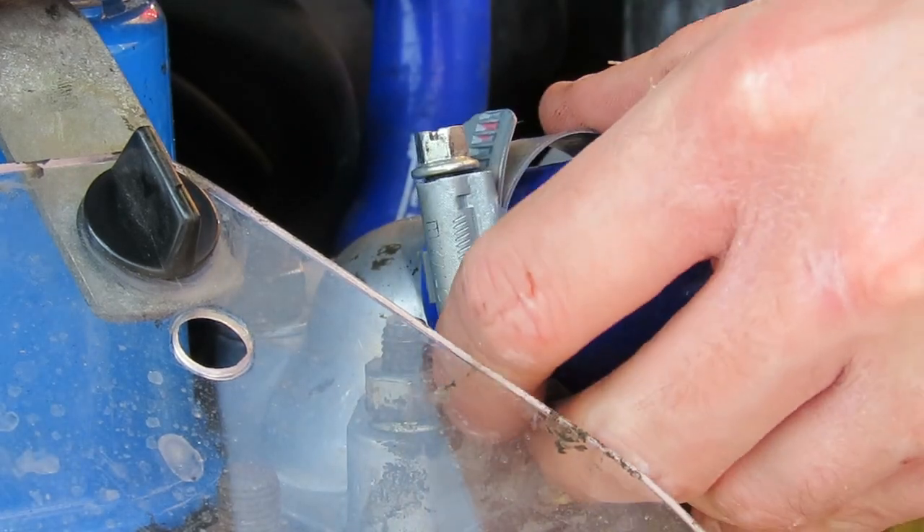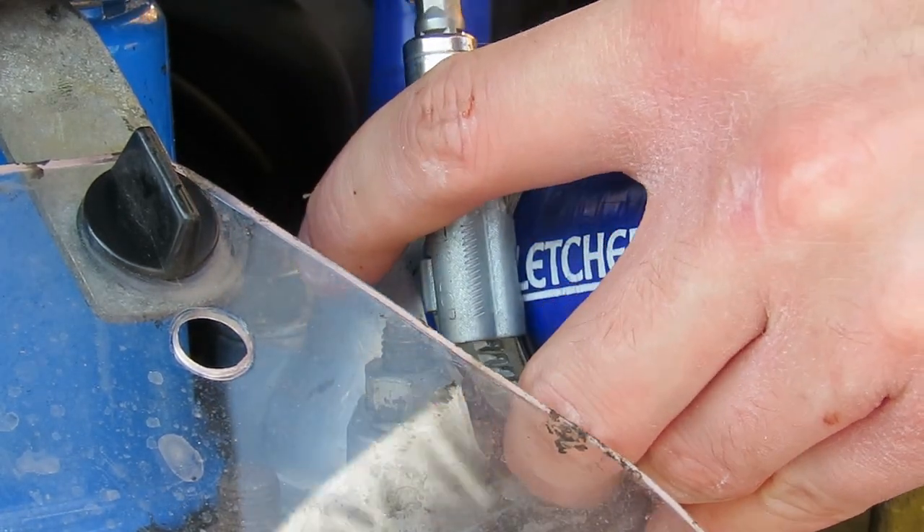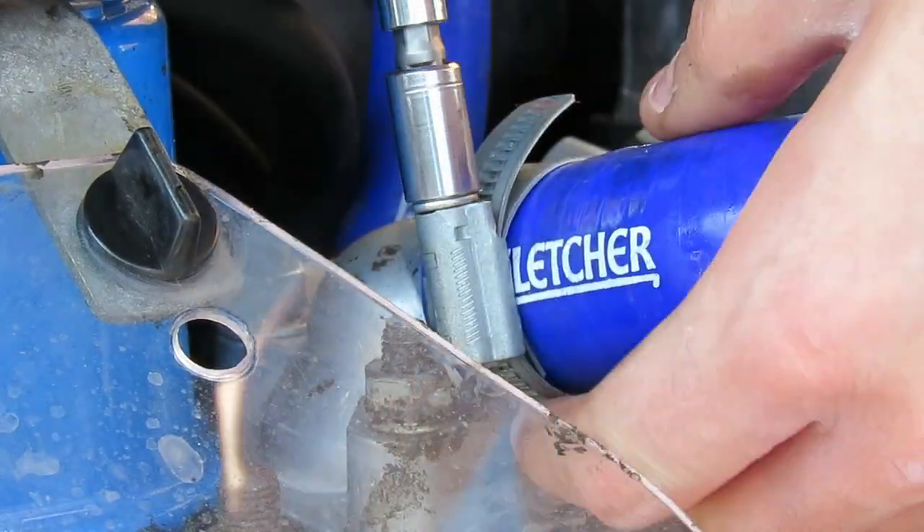The next stage is putting the jubilee clip back onto the pipe and tightening up, but obviously make sure you don't over-tighten it, otherwise that could potentially damage your new pipework.